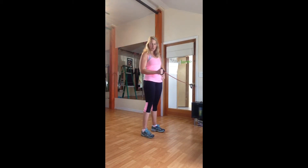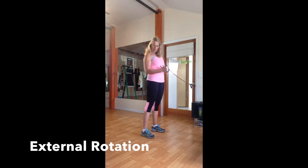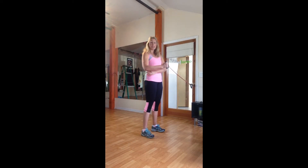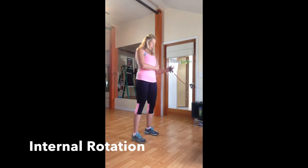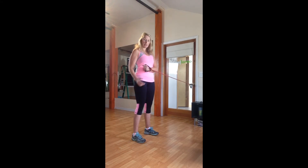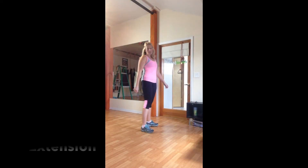For our next set of exercises we're going to use the door. You can close a TheraBand into the door frame, tie a knot, put your band on a door handle, or use a cable pull machine. We start with a 90-degree angle for external rotation — elbow close to your side; you can even put a towel there if your elbow tends to go out. We open our arm outward and back in, working the rotator cuff muscles. For internal rotation, still at 90 degrees, we push inward and back out, getting rotation in the opposite direction.